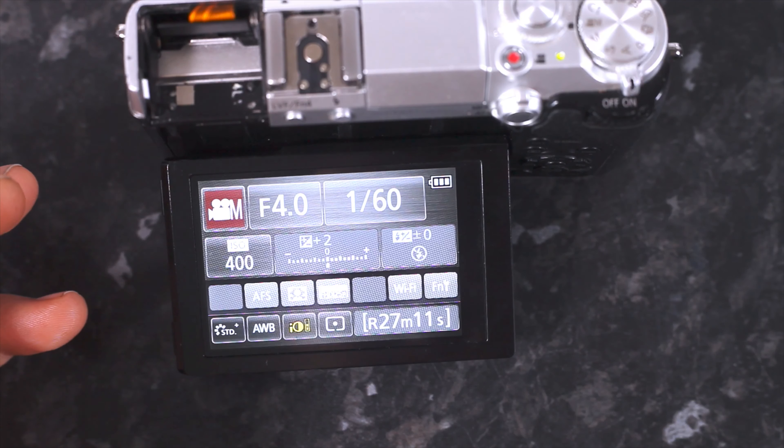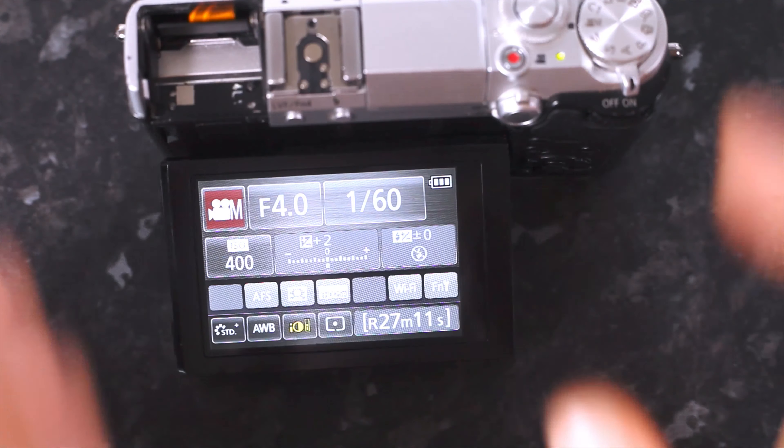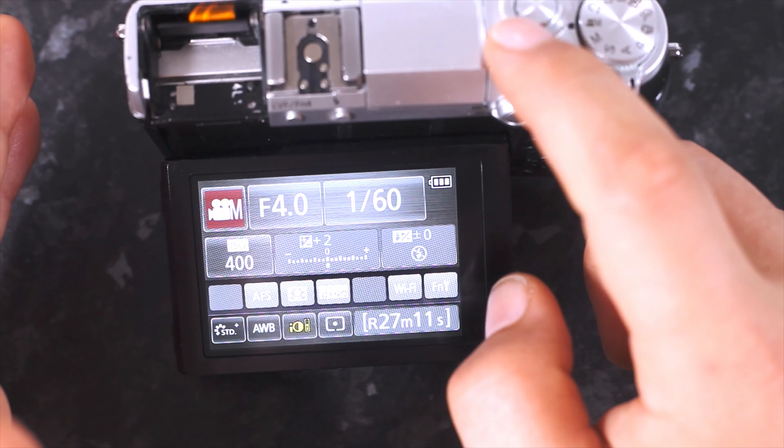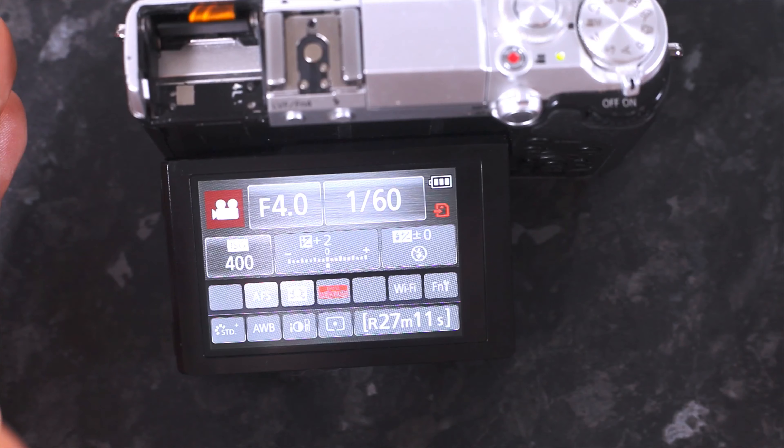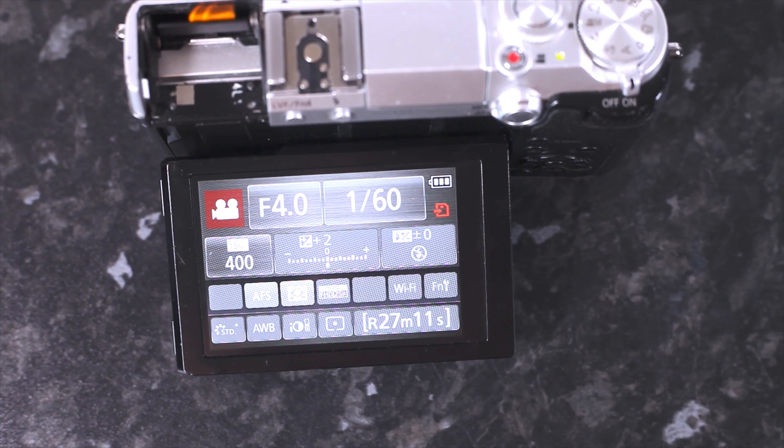So now that we have set our shutter speed, our f-stop, our ISO, the quality, the white balance, and the picture profile — that's basically everything. All that you need to do now is put this on a tripod and push record. Thanks for joining me in this video guys and I'll see you in the next one.